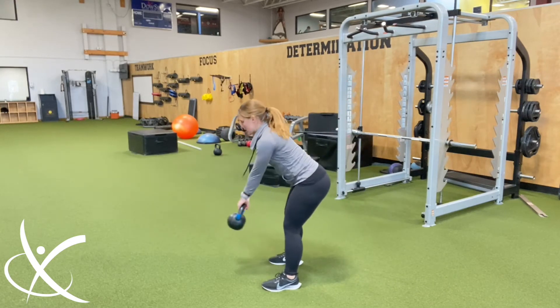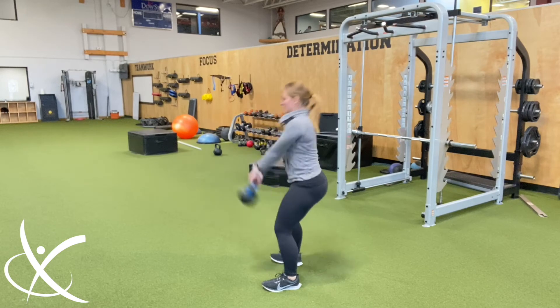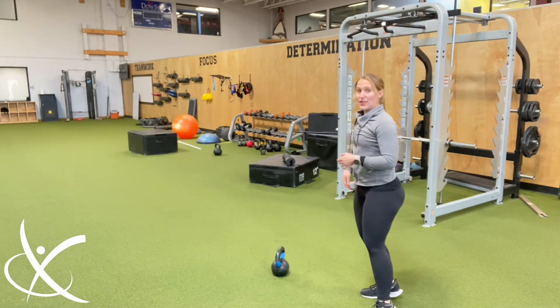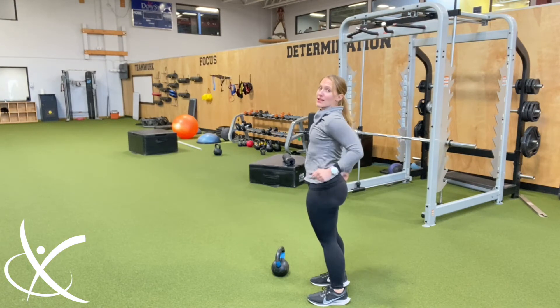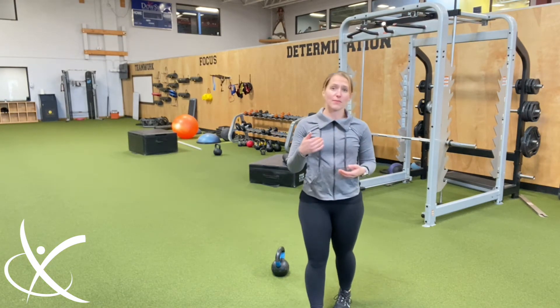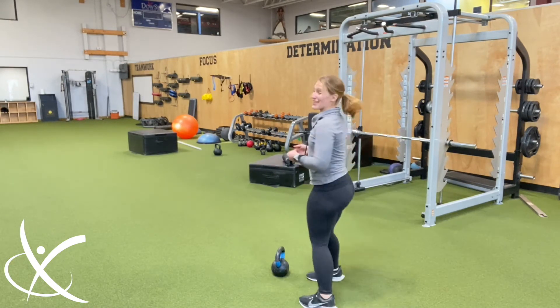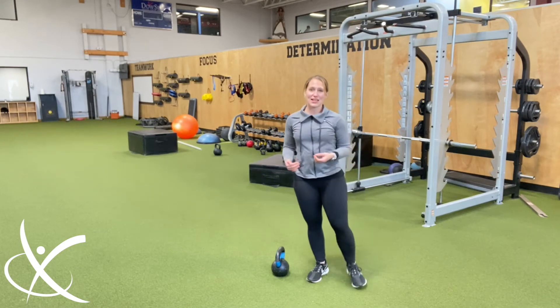One type we see often is the American swing, where people basically come overhead. That's not something I typically program for my athletes. I don't do it very often, so I'm not very good at it. It can be done well, but why not get the foundation first with a regular kettlebell swing? With the overhead swing, I often see people hinge on their backs and use their arms too much. We want this movement to be fluid and athletic — it's an awesome exercise for power, conditioning, and athleticism for sport or general fitness.